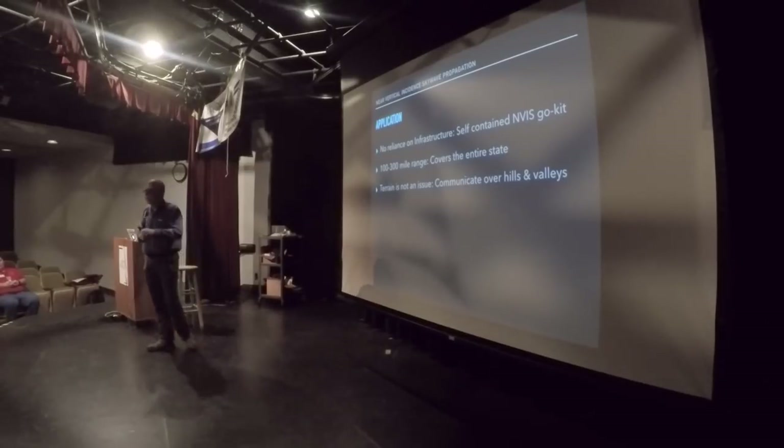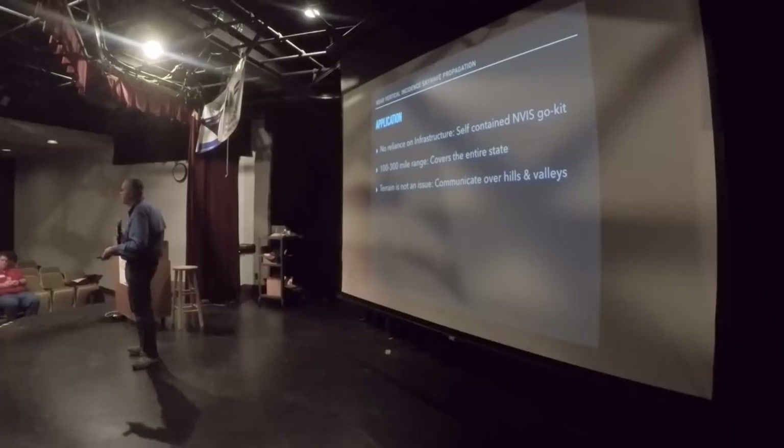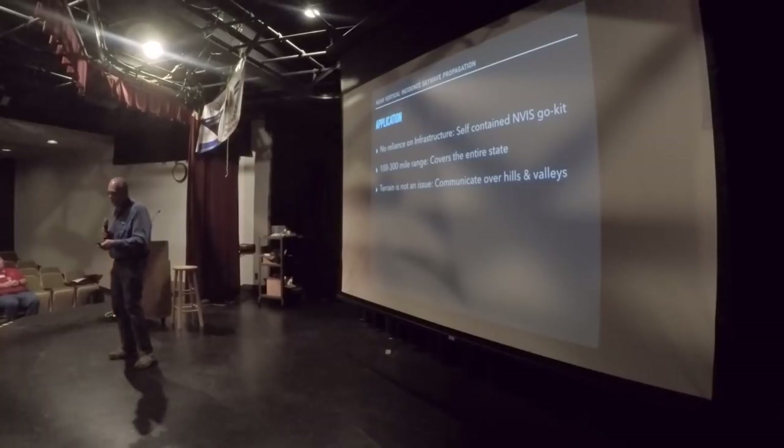Terrain is not an issue with NVIS. VHF/UHF is strictly line of sight — got a hill in the way, that's too bad. Maybe we can move to a higher spot, but that's not always where we need the station to be. If we're stuck in a valley or there are hills around us, NVIS is a perfect application to make those hills and valleys kind of melt away so everybody has equal opportunity. Endurance events out west in California and mountainous regions use 80 meters HF for checkpoints to communicate — because the stations may be too far apart for reliable VHF and there are mountains in the way. NVIS to the rescue.